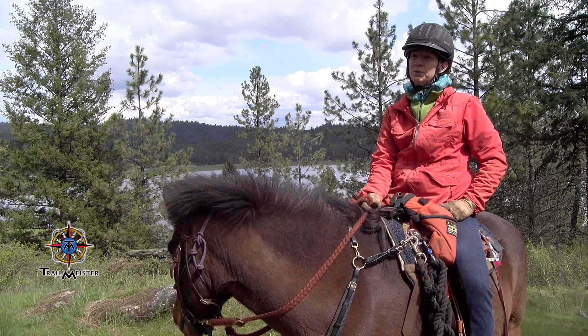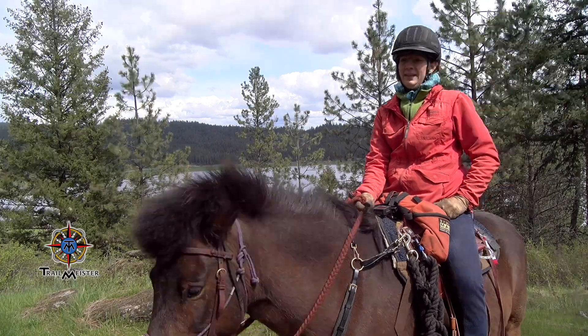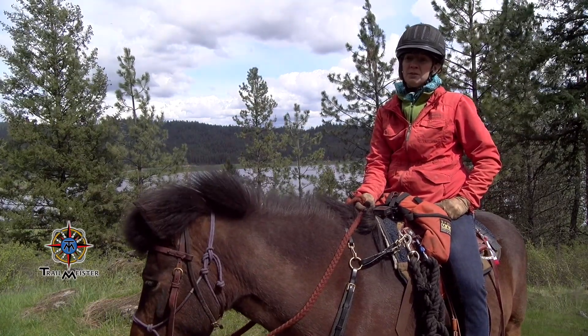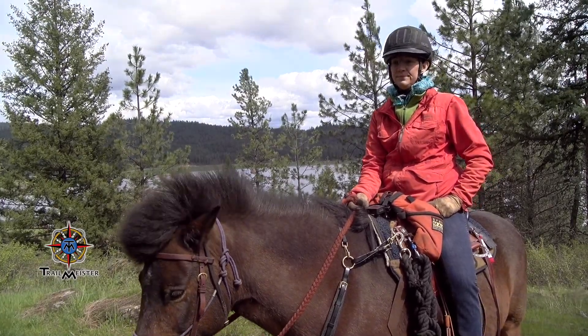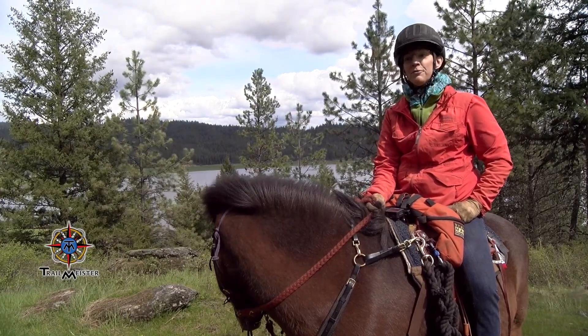The trails here, there's probably about five to six miles, and you can do a figure eight or you can do a loop. The bugs today have been pretty bad — luckily there's an occasional breeze, but bring some fly spray to keep the bugs off. The wind is indicating a storm coming pretty quick, so we better finish up this ride.